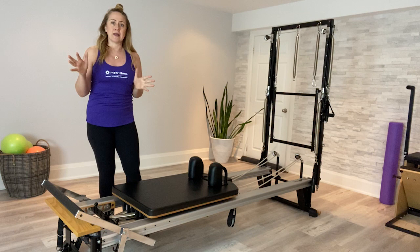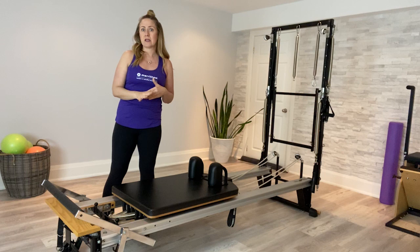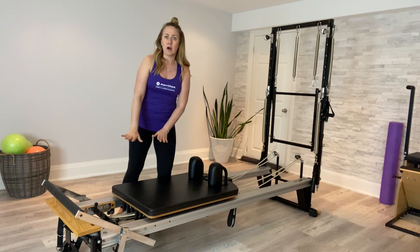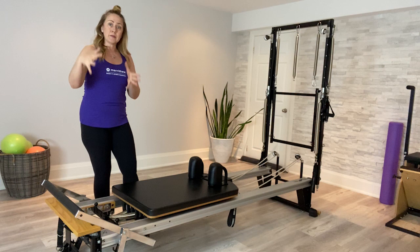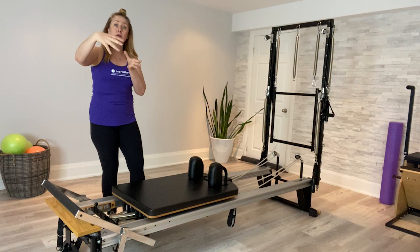When teaching your clients, position yourself where you can spot them — typically standing with hands lightly around their hips so they feel confident the carriage won't run away. You might also stand close to the carriage so you can provide a little drag with your leg if the carriage is moving too fast. Use your hands as teaching tools: give a little tap on their hamstrings to say 'activate your glutes and hamstrings, start to push the carriage away.'